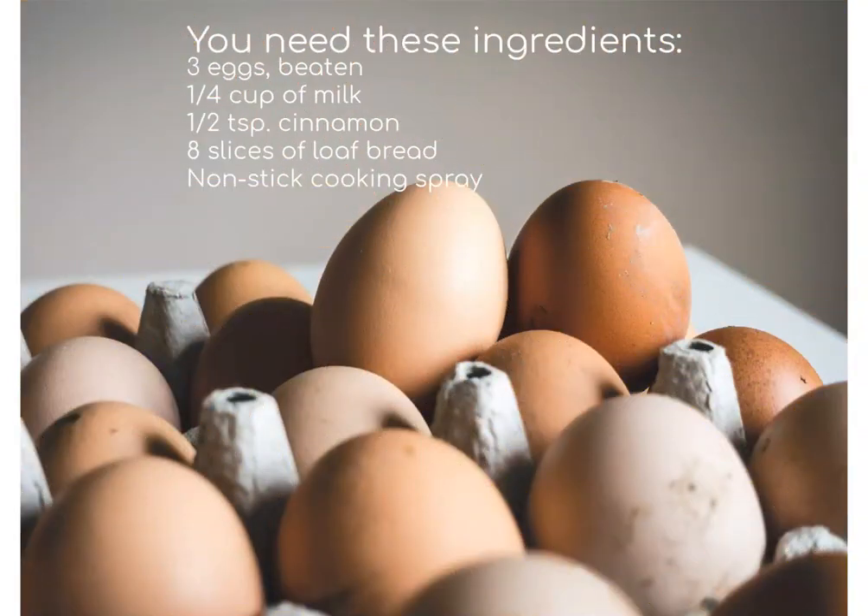Here are the things that you need to get together. First of all you need three eggs and they should be beaten, a quarter of a cup of milk — I usually use two percent milk but you can use whatever you want — a half teaspoon of cinnamon, eight slices of plain old bread, and nonstick cooking spray.